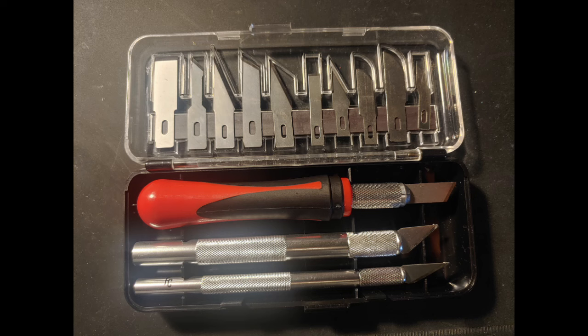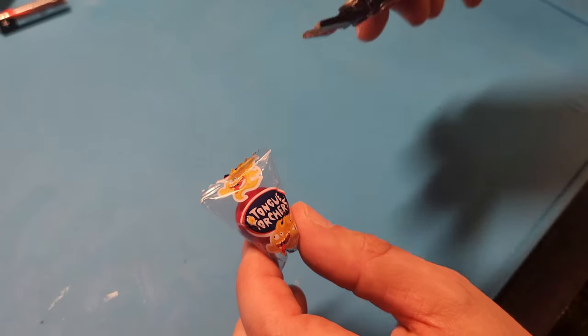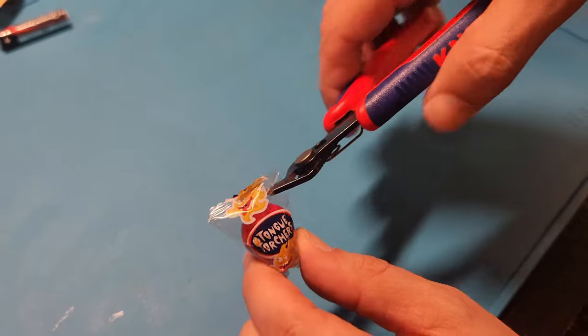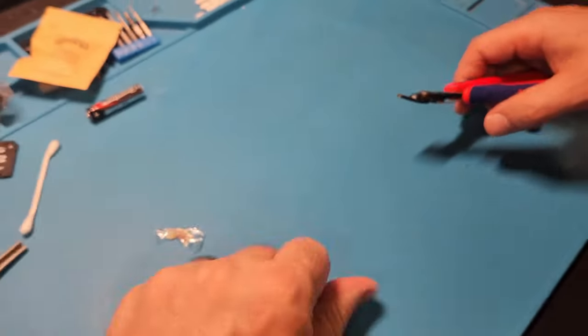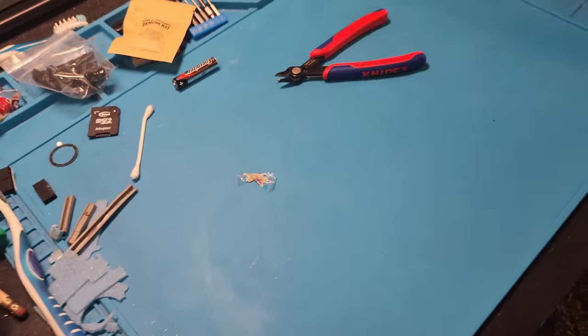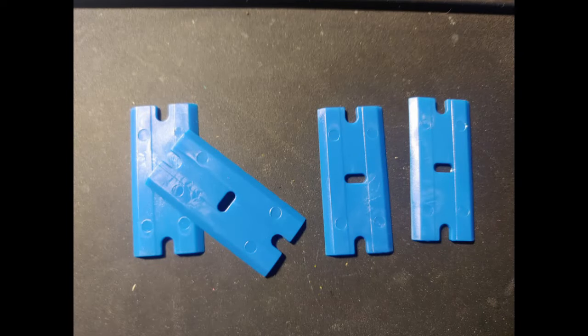Razor blades — enough said, they cut things open. Definitely have some of those on hand. Also Matt's favorite tool: the flush cutters. Great for popping open things you're working on.